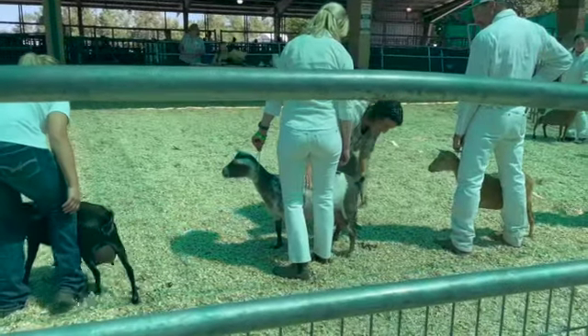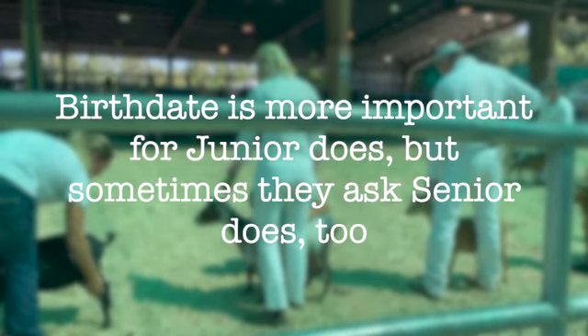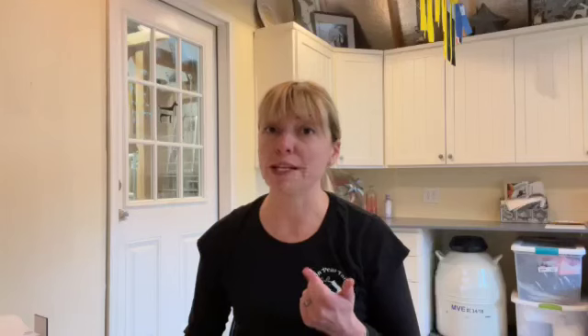The judge is going to watch as you walk around. Usually they will stop you, walk around and feel the ribs of every goat, and ask how old they are and when they freshened. Sometimes they want to know the birth date, but they definitely want to know what date she freshened — meaning which day she gave birth for this lactation — and what number lactation this is. A doe's udder capacity will typically increase with number of lactations, so this is important information for the judge to have, and you should have it memorized before you walk into the ring.